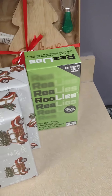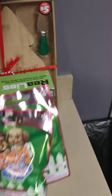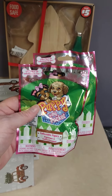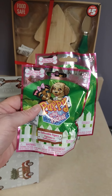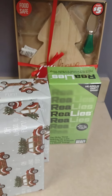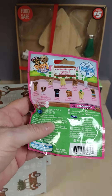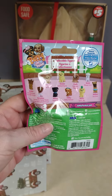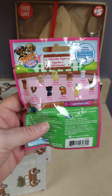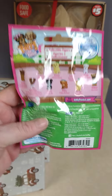I picked up two of these puppy blind bags. These are the bags where you don't know what you're going to get inside — they're great for kids. They have all different ones at Dollar Tree and they make great stocking stuffers. These are all little puppy figurines and y'all know how I feel about my dogs. I'll have to show you a short video showing which two I got out of these bags.